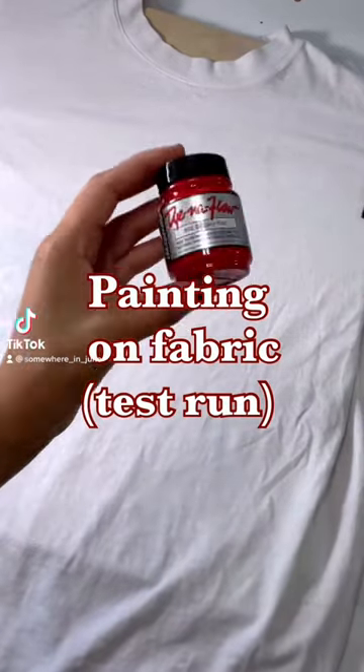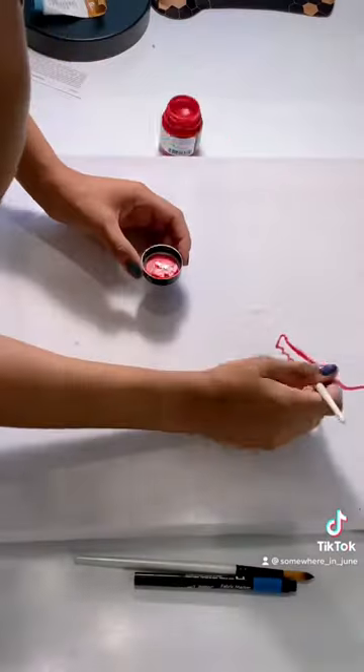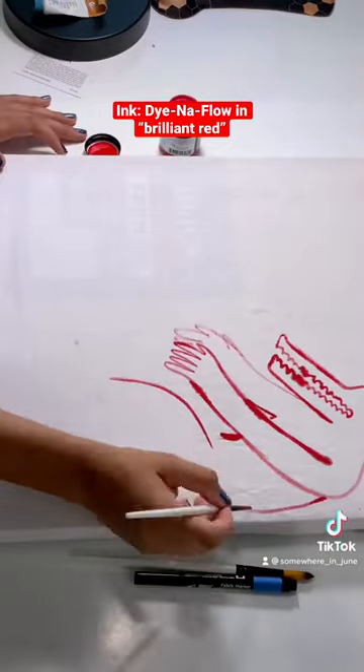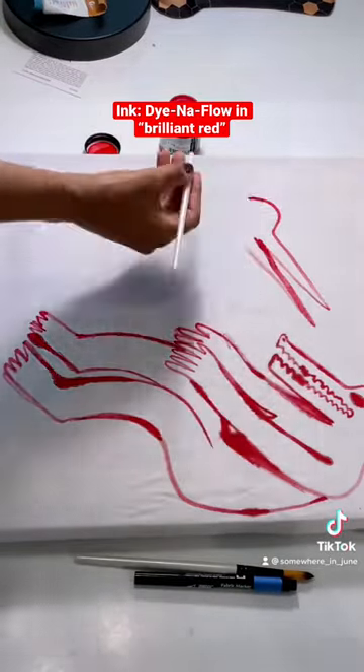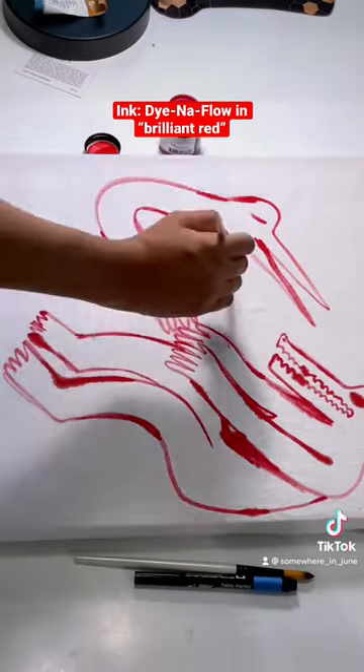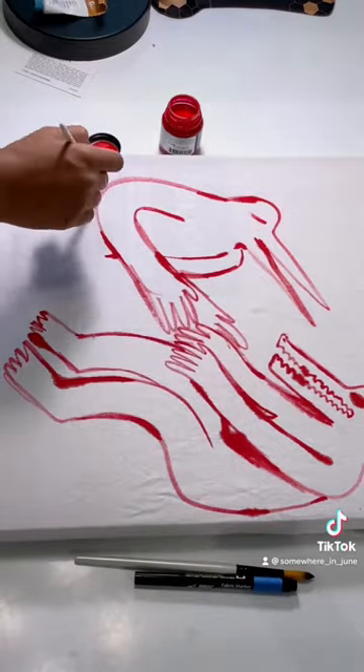Today we're going to test this ink that I found at the fabric store. It's meant to permanently stain clothing — it can be used as a complete dye — but I wanted to try it almost like a watercolor paint, going for something really loose and messy.